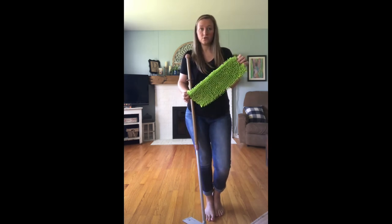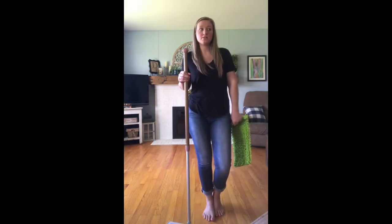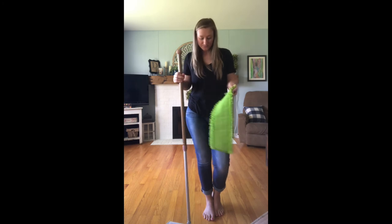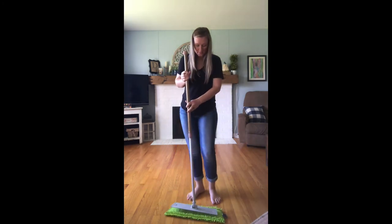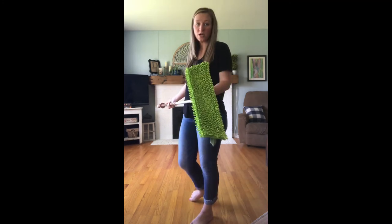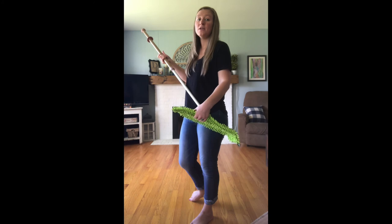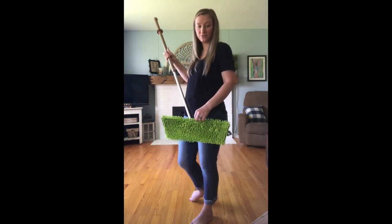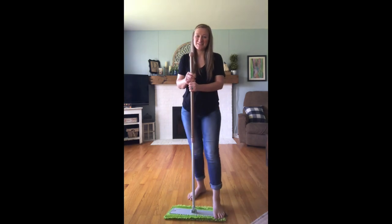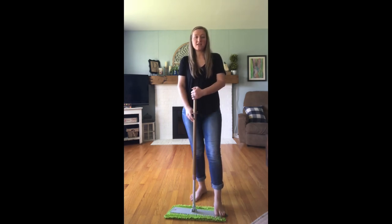I prefer the chenille for hair and just everyday stuff. The dry mop pad I would suggest for almost like dusting your floor — I like it for the smaller stuff that the chenille might not get every time. You can use the rubber brush again to dust it off. Once you use it, you can see there's all this hair stuck in between the little fingers on here. It's really perfect if you have a hair problem at your house. I hope you guys learned something new about the mop — let me know if you have any questions.